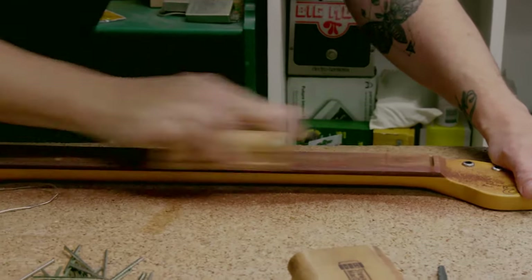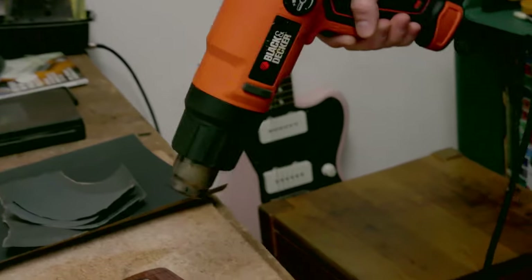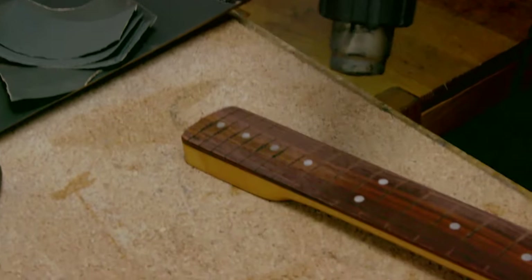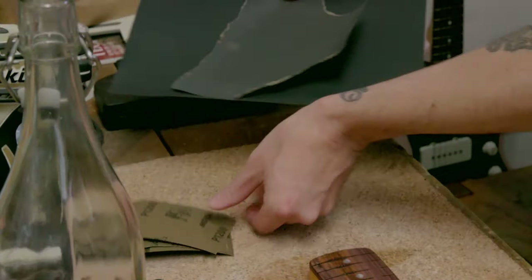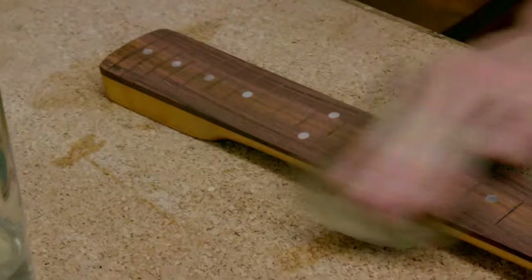Now that's all reshaped, we need to start polishing the wood. Wood is made up of tubes, so we want to raise the grain — we put some water on the fingerboard, which makes the ends of the grain stick up a little bit, dry it off, then sand it down. We'll do that with various grits of sandpaper so by the end it's as smooth as a baby's bottom.